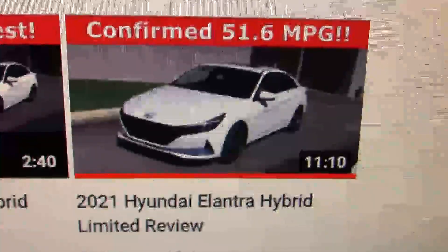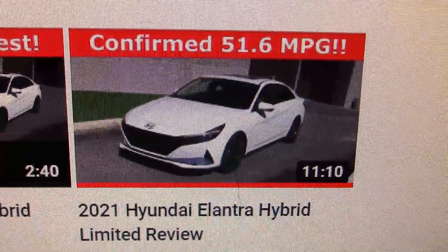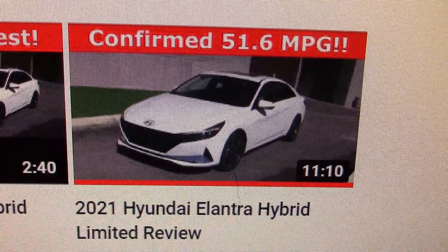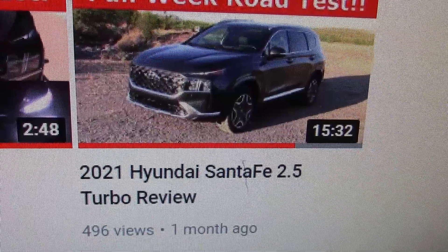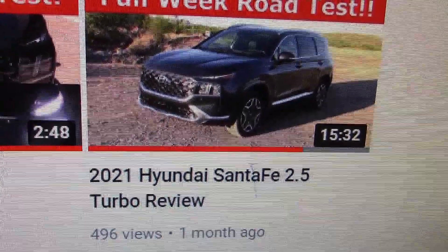If you're looking for good economy, we also tested the Hyundai Elantra Hybrid and got some very good fuel economy off that. We'll have a link for that video at the end of this video — just go to the end, click, and watch. Same with the Hyundai Santa Fe, so you have two more Hyundais to watch when you go to the end of this video.